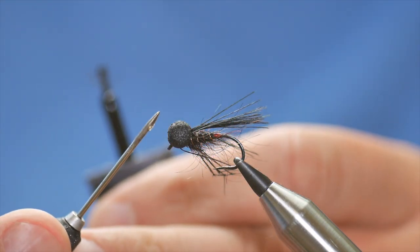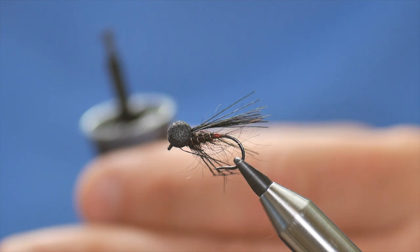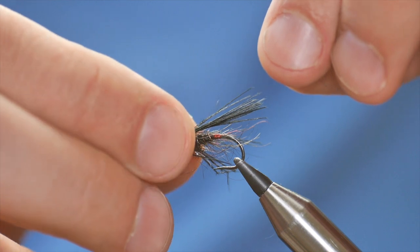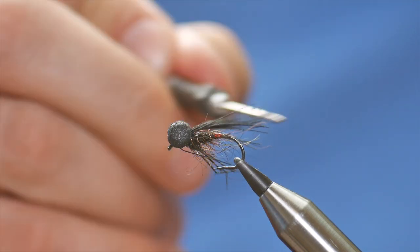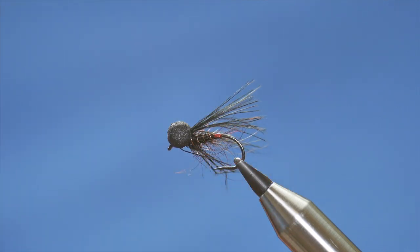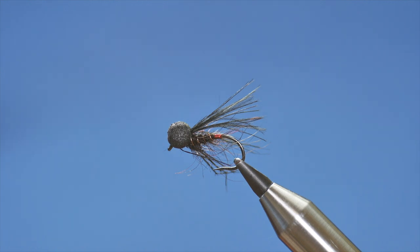I'm going to use my dubbing needle to add a little bit of super glue to the front of the fly, just to keep it all nice and tight — don't want it all coming undone after all your hard work. And there you have the Profile Booby. You can mess about with it — orange eyes, red eyes, a ginger body — the options are there for you, but the black one with a little red butt has worked really well for me over the years, so I don't see why there'd be any reason to change the formula. Thanks very much for watching, please don't forget to subscribe to the channel and I'll see you next time.